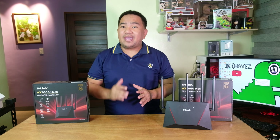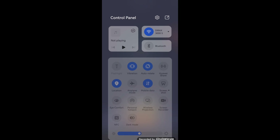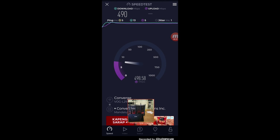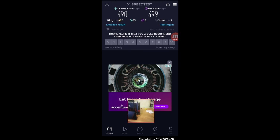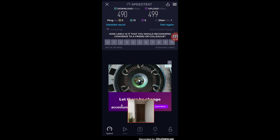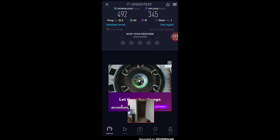Now let us do a range test to see how far we can go and still have internet access. Right now we are standing in front of the D-Link AX3000 mesh Wi-Fi router. We are currently connected to the DIR-X3000C on 5 GHz Wi-Fi frequency. For baseline testing, we are getting 490 Mbps download and 499 Mbps upload. Moving to the bedroom, we are still connected to the 5 GHz frequency and getting 492 Mbps for download and 345 Mbps for upload.